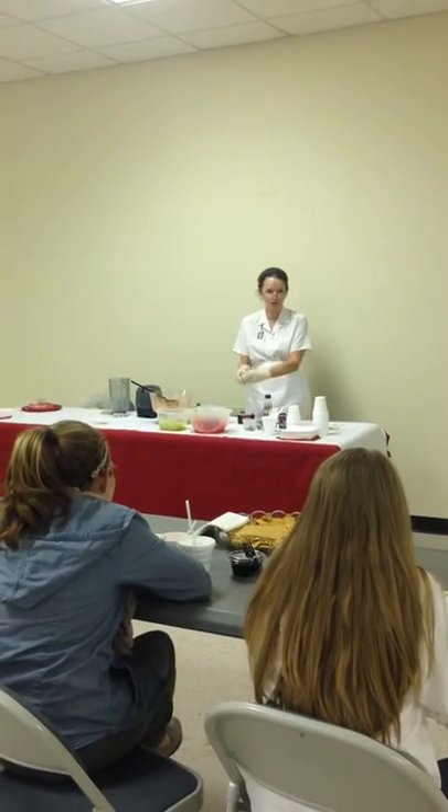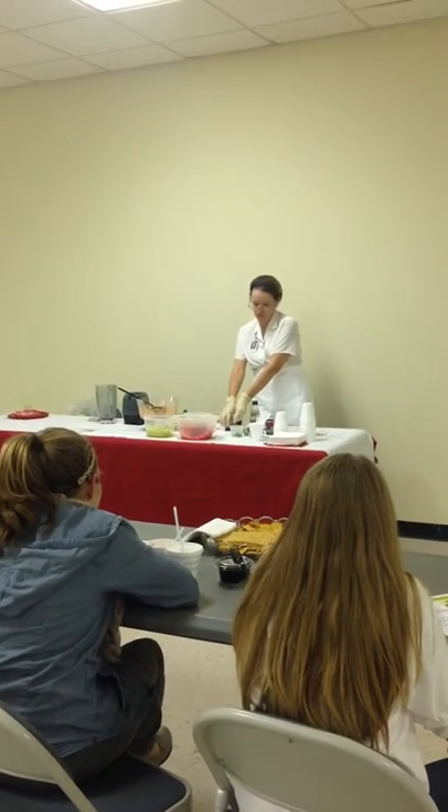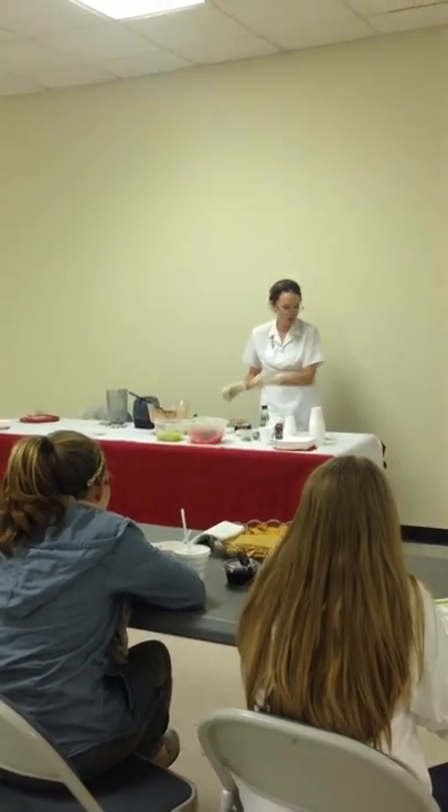I'm Lisa Leggett. I'm the Nutrition Director here at Cris County School System. Today I'm going to make a special dish for you called Watermelon Gazpacho.